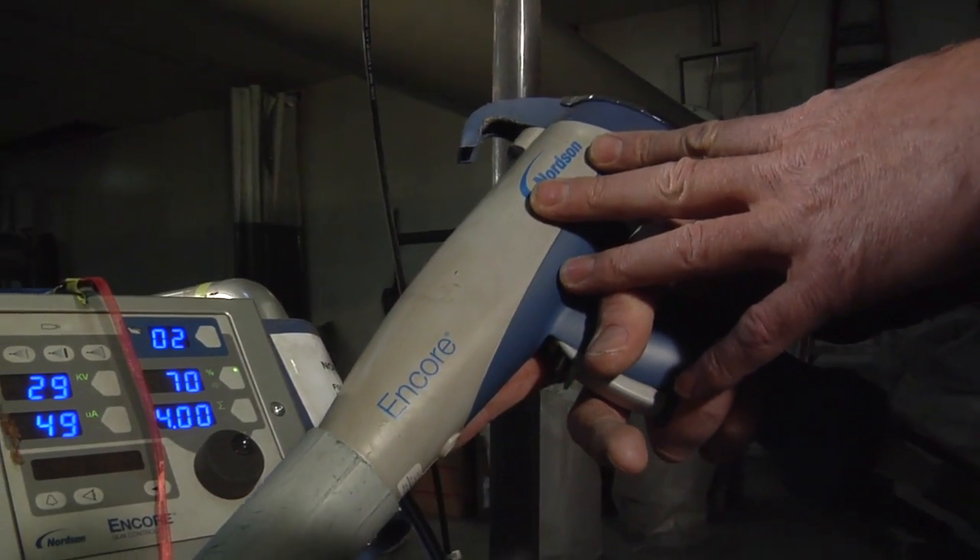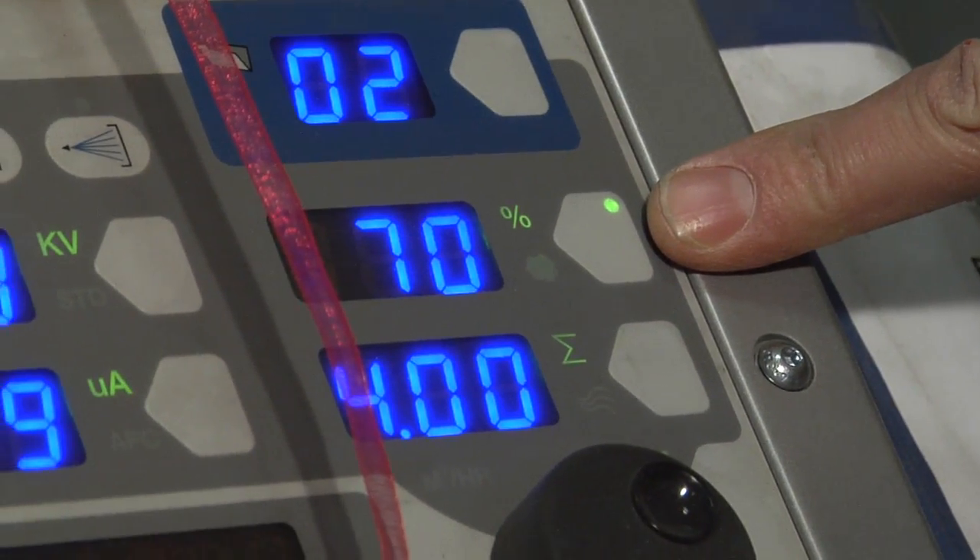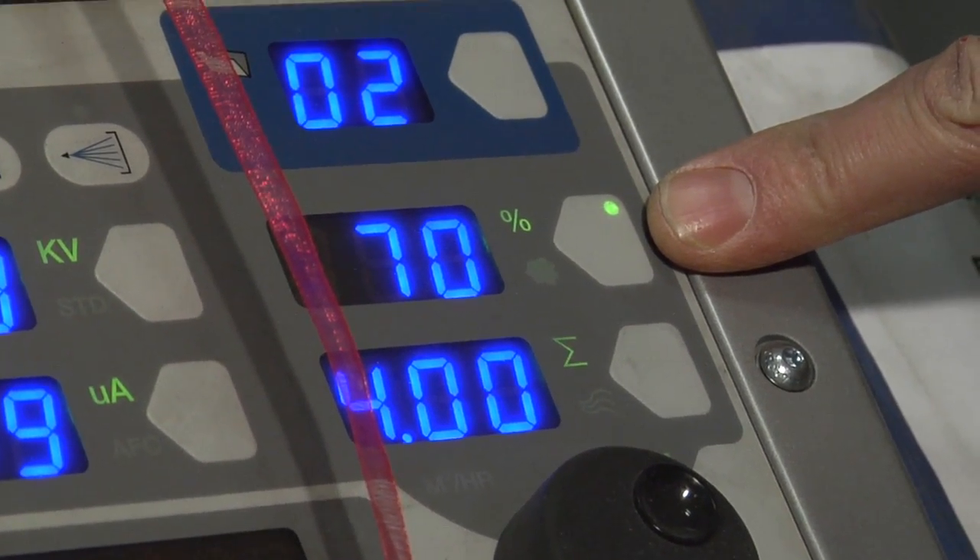With the Nordson gun and inline sieve combination, we're guaranteeing operations at 70% and below on your powder settings. Let's face it, more than 70% is simply just wasting powder.